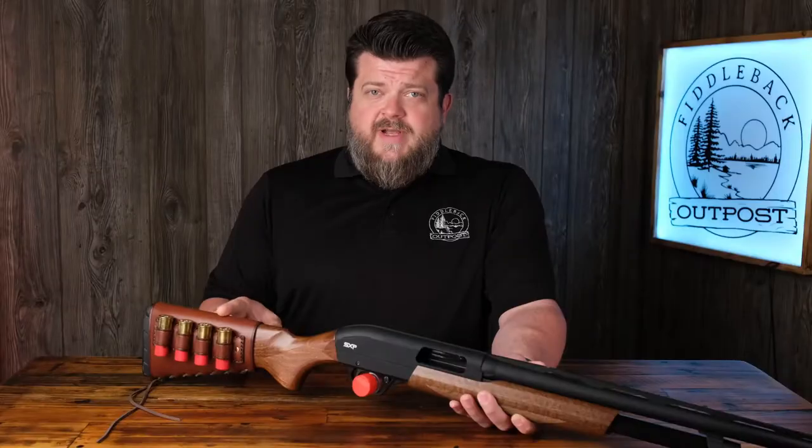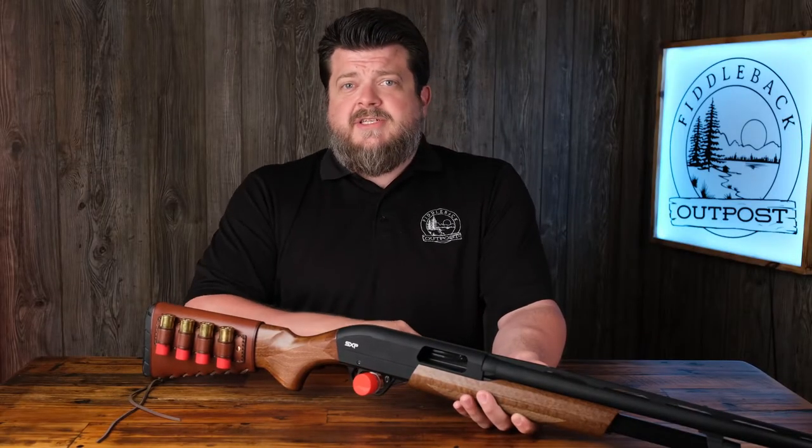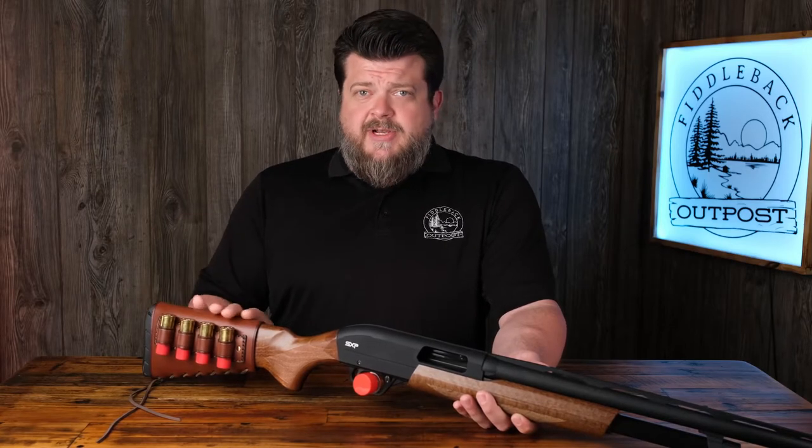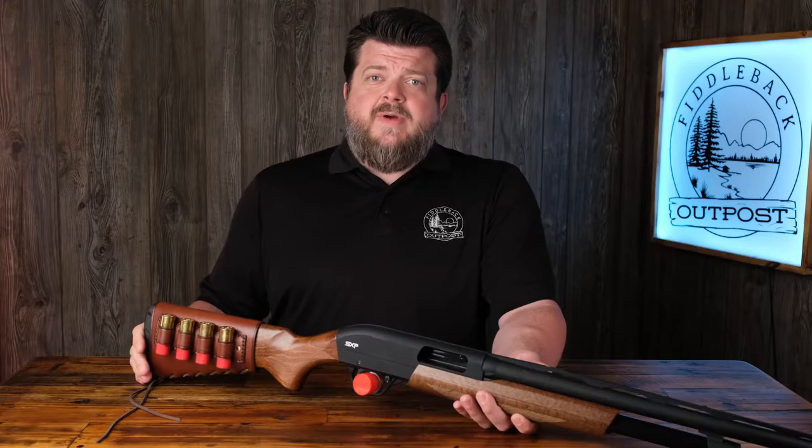This is assuming of course that you have a straight comb stock and not a Monte Carlo style stock or anything with a dropped shoulder. You need a straight comb stock like this one for it to install correctly.